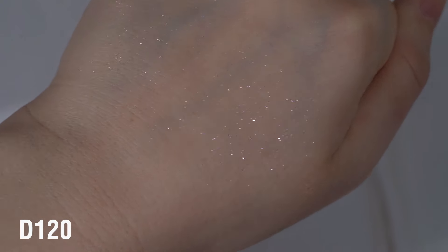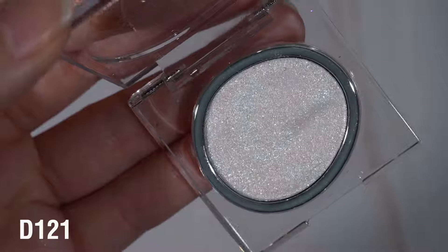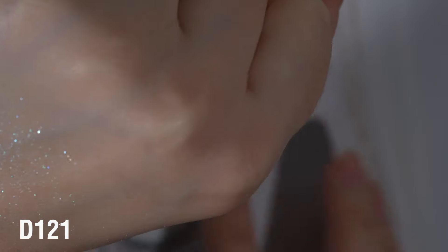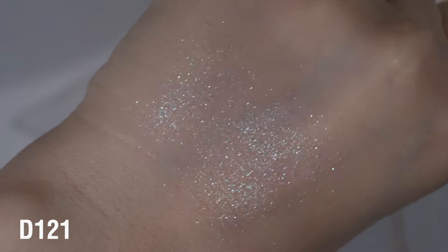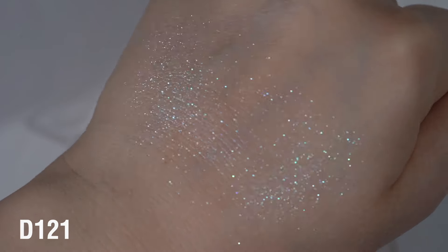Next up is the shade D121 and this one is a blue iridescent. I feel like this one is maybe a little less piecey to the touch - it actually feels a little bit drier. I do also think that this one has a little bit more of a base to it, just the slightest bit, but it really just looks like a bunch of sparkles.